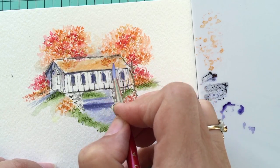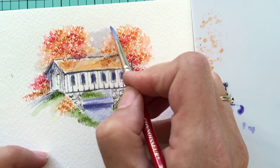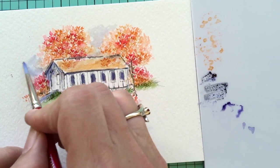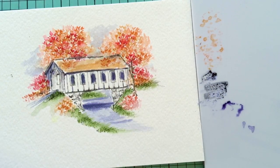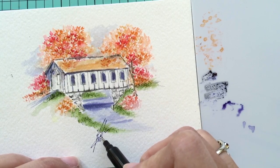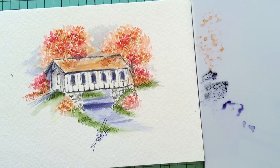And we've got our first fall scene for the season — super easy to do, and really only four stamps, so you can do these quick and easy. They don't take a lot, and they're super fun to do. The last thing to do is sign and date it — you always want to do that. Sign it, date it, put it on a card or put it in a frame, and give it away and make somebody's day. Thanks so much for watching, and I will see you next week.